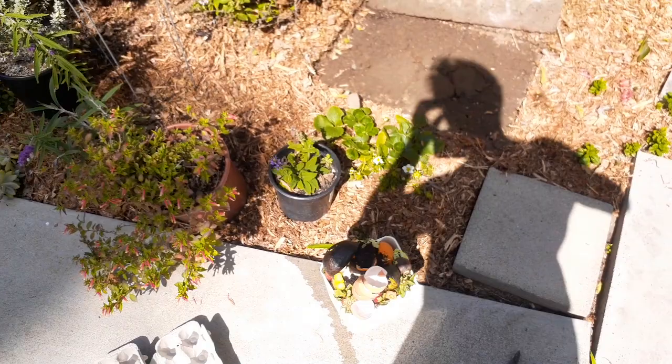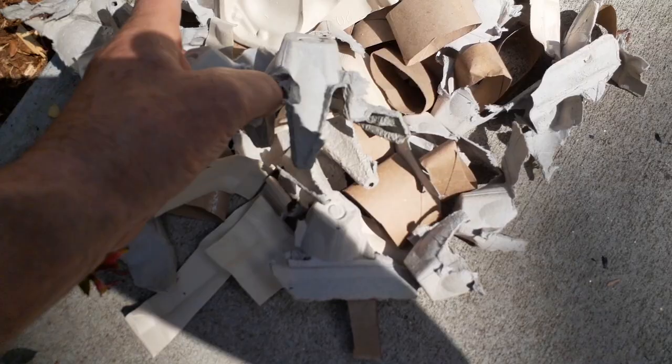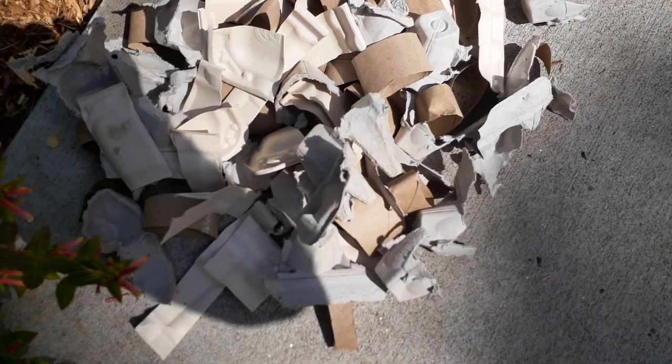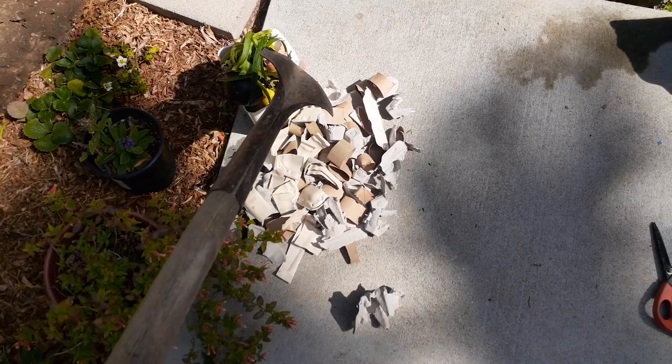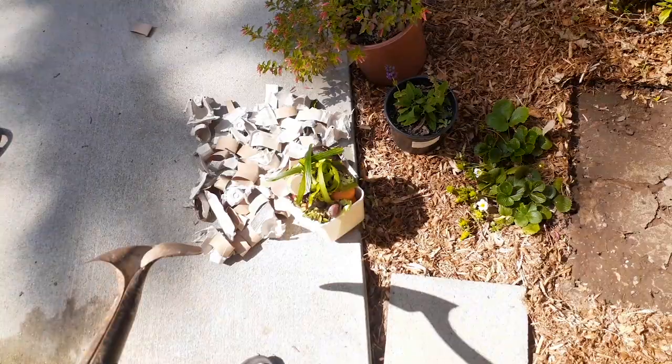Let's cut these scraps up with the scissors. You can see everything is torn or cut up into small pieces, and I'll be mixing it with the food scraps. This is important because worms really like having paper products mixed in with food scraps. You'll have better results in your garden if you mix in the paper products.